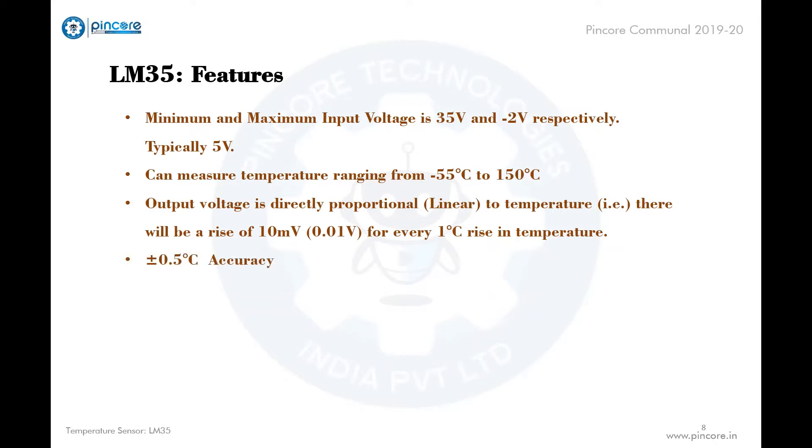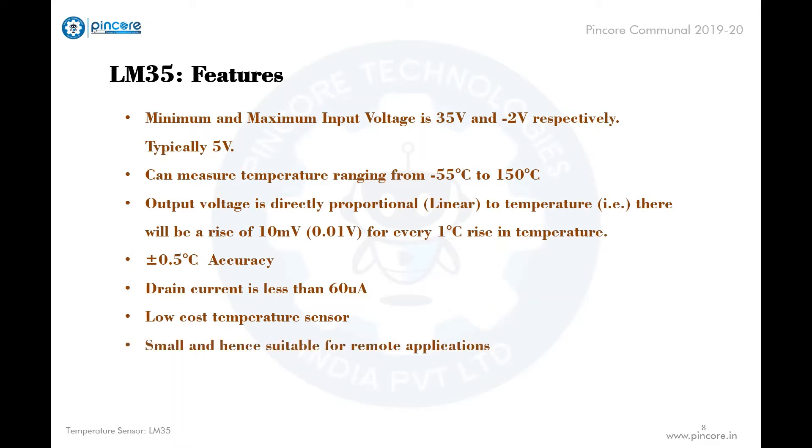The accuracy of the sensor is plus or minus 0.5 degrees Celsius. The drain current is less than 60 microamps. It is a low cost and small sensor, very suitable for remote applications. It is also available in various packages: TO-92, TO-220, TO-CAN, and SOIC.